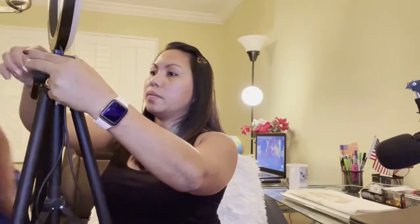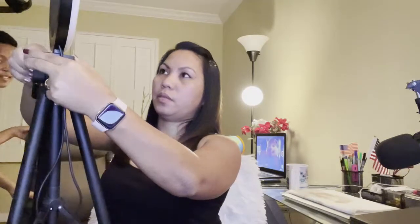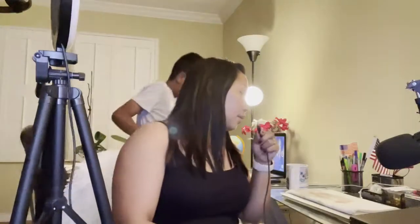Shut off the light so I can show you. Three, two, one. So you can see what's the difference. I'm gonna plug this in here.